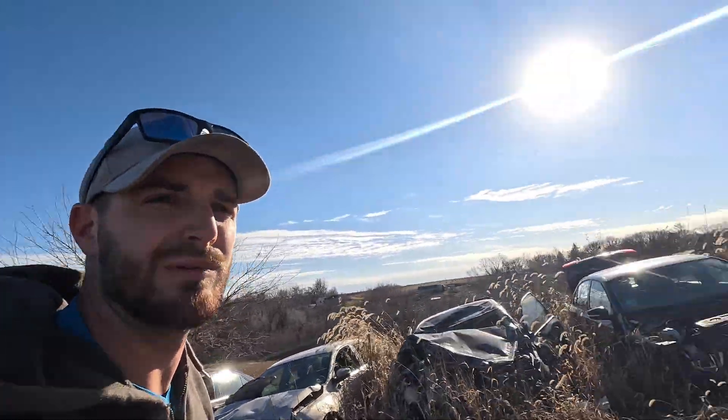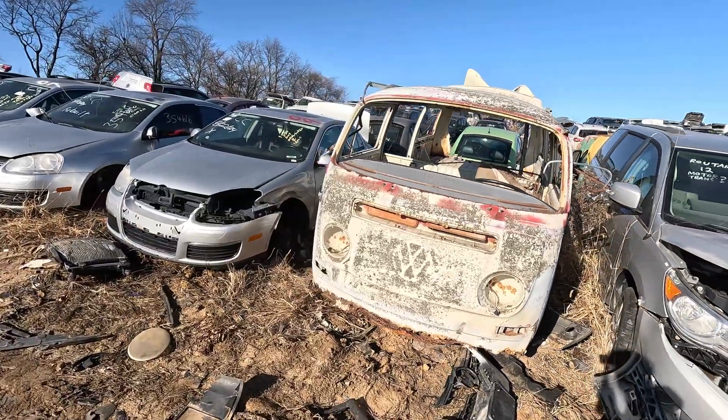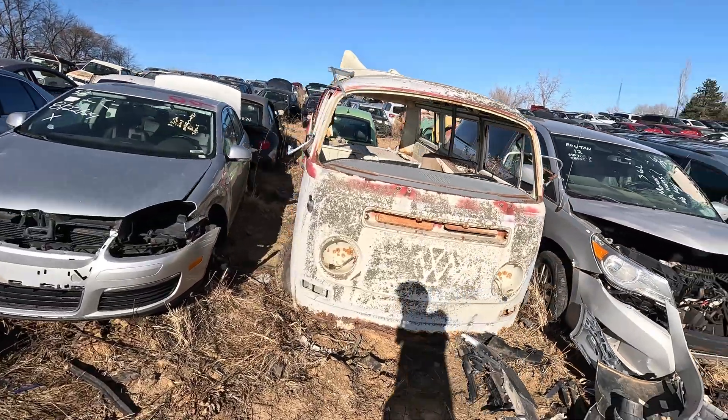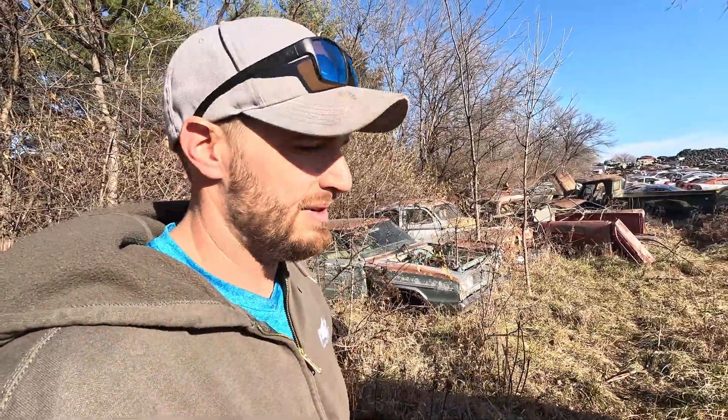Found an old Corvair hiding in the trees back there. Some of this stuff is so cool — you just wish you could have gotten to it before it got so far gone. Beat up, vandalized, shot at. Can't help but use your imagination of what could have been.